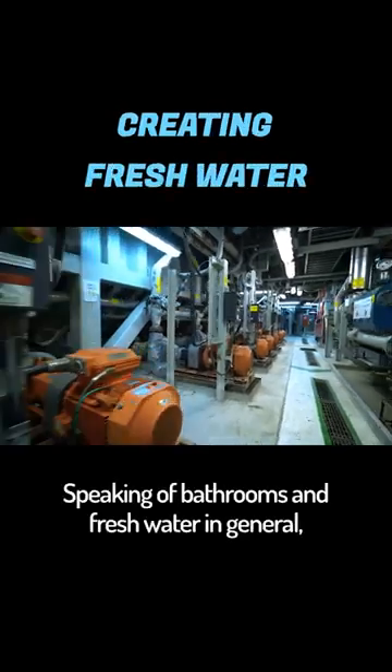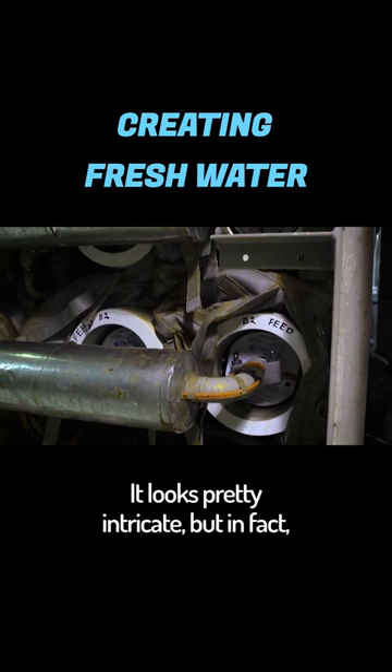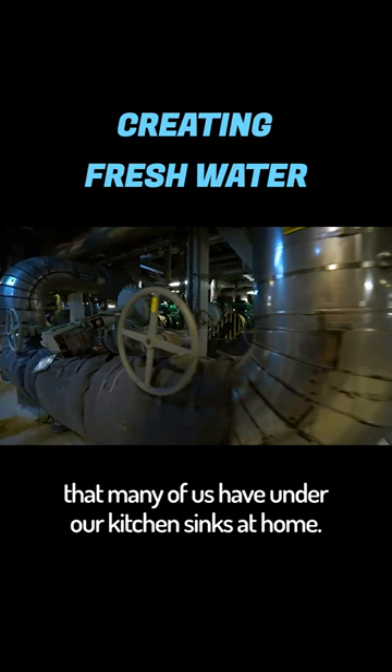Speaking of bathrooms and fresh water in general, it's made right here on the platform. Water from the sea is desalinated using this machine. It looks pretty intricate, but in fact it's just a reverse osmosis filter, the kind that many of us have under our kitchen sinks at home.